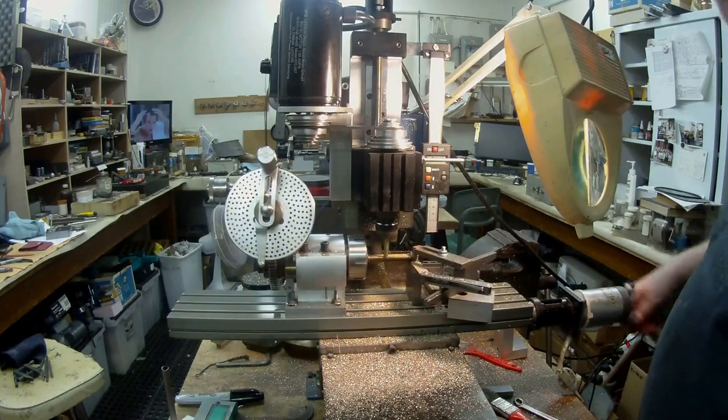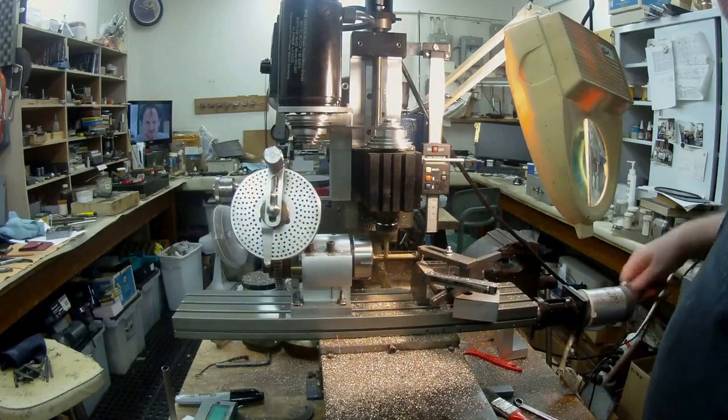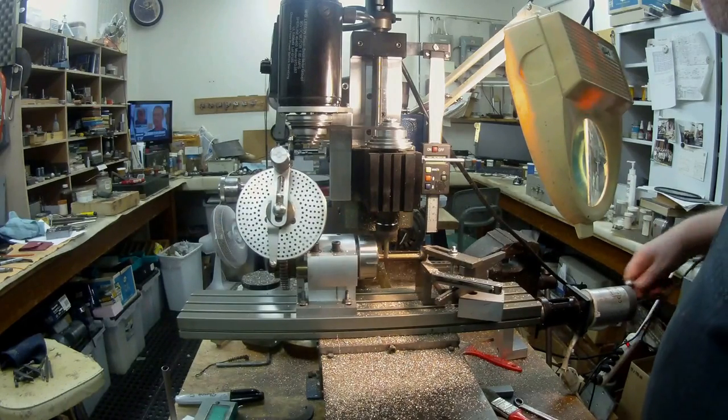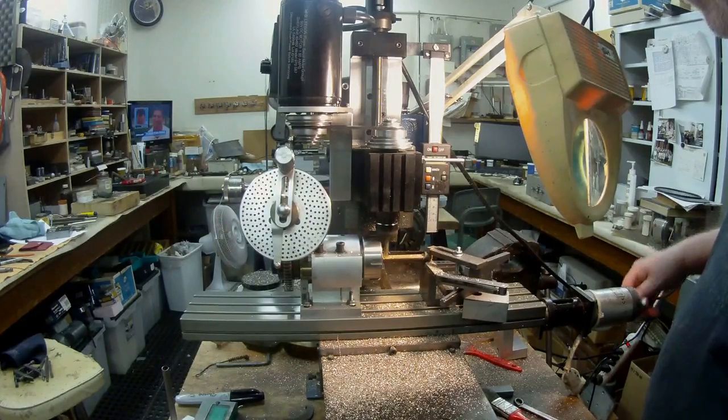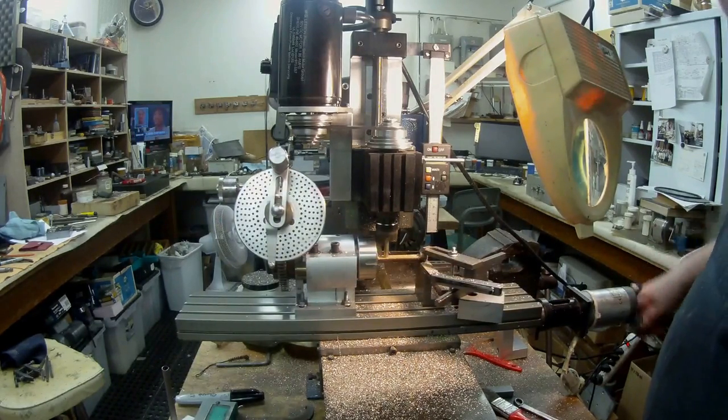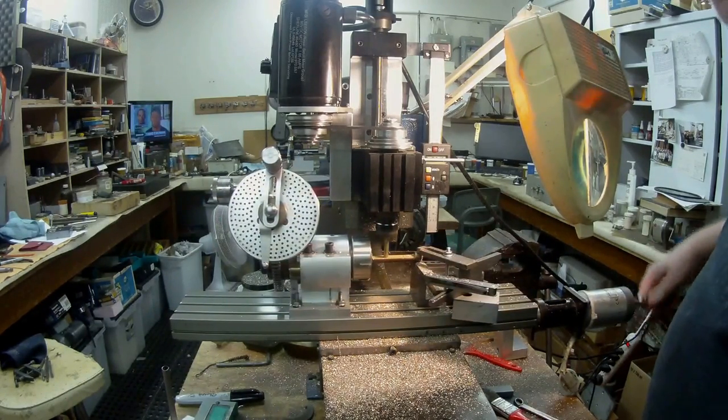Nice little milling machine this — very nice. Pretty good for its size and the material.